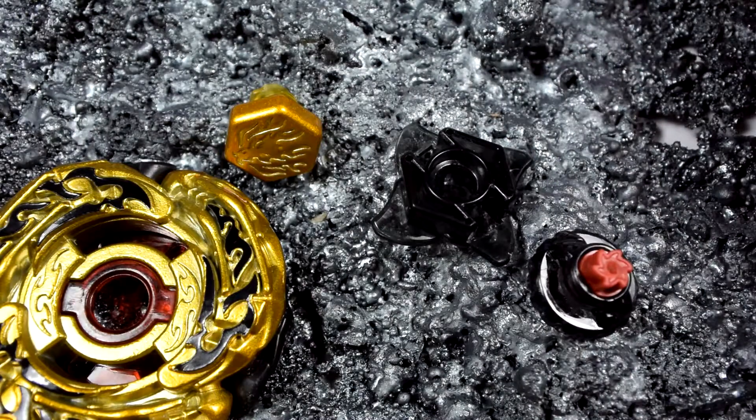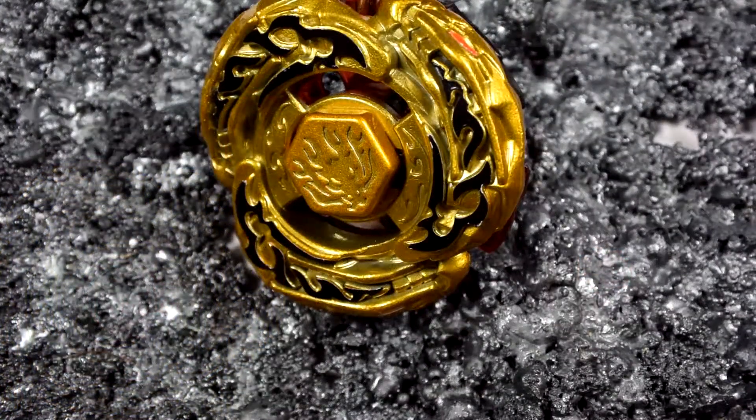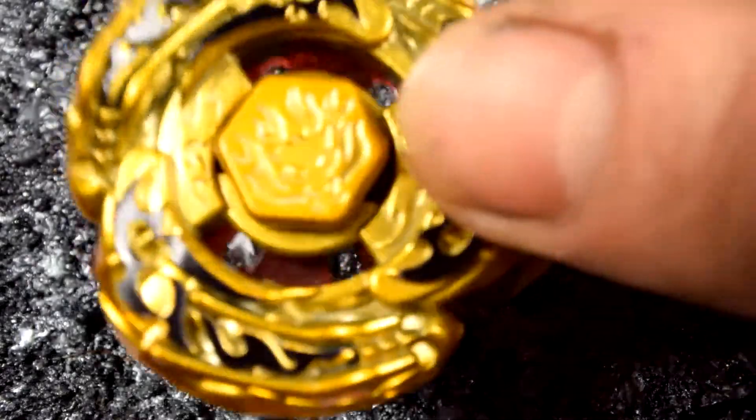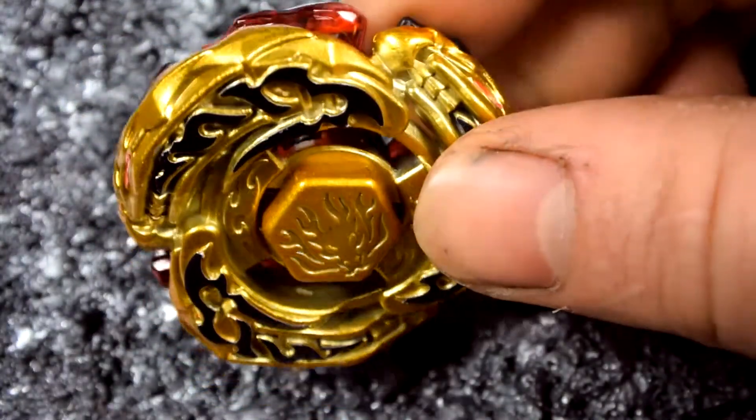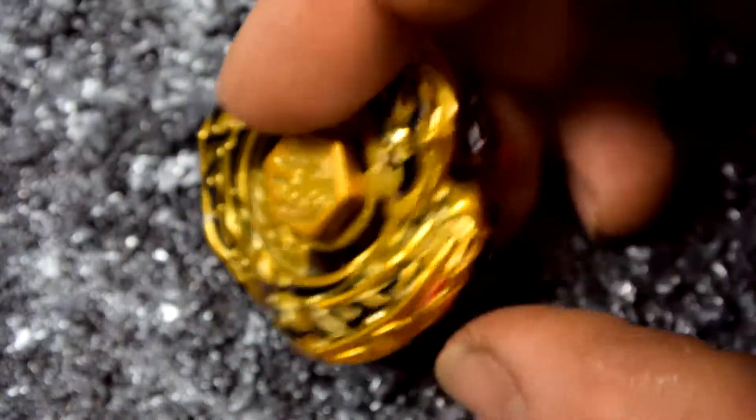So there we go, now we'll go to the blade all finished. Here's the blade all finished — looks pretty awesome. I have to say this is one of my favorite blades so far for the limited versions.